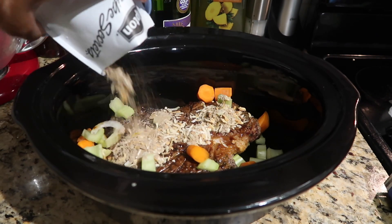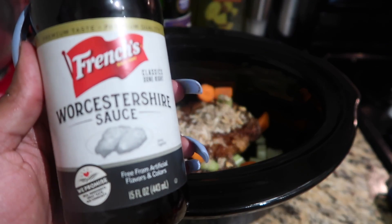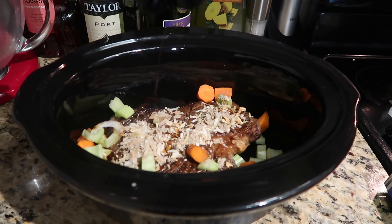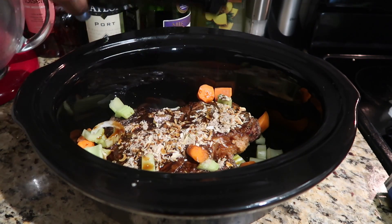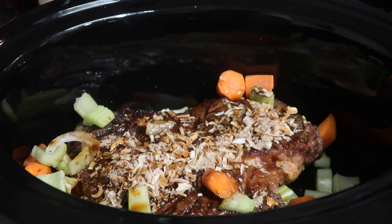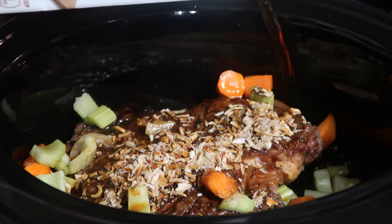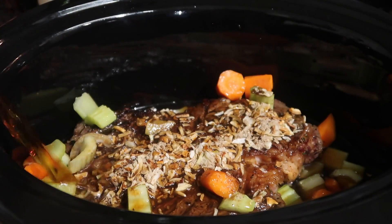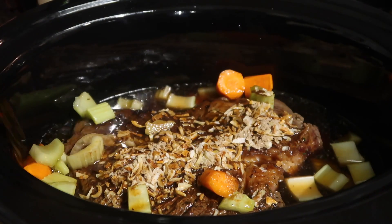I'm also going in with a quarter cup of Worcestershire sauce, which adds some smokiness and extra meatiness. Now, the key to a really moist and tender pot roast is the liquid. I have some beef broth — I'm not going to completely submerge it, but I'll make sure all the sides are covered.